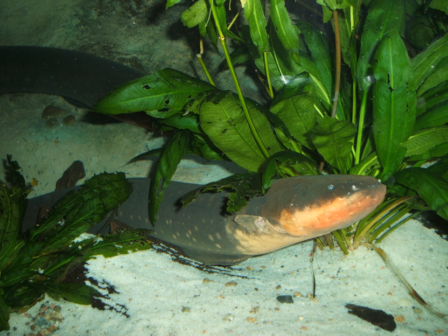They can vary the intensity of the electric discharge, using lower discharges for hunting and higher intensities for stunning prey or defending themselves. They can also concentrate the discharge by curling up and making contact at two points along its body. When agitated, they can produce these intermittent electric shocks over at least an hour without tiring. The electric eel also possesses high-frequency sensitive tuberous receptors, which are distributed in patches over its body. This feature is apparently useful for hunting other gymnotiforms.